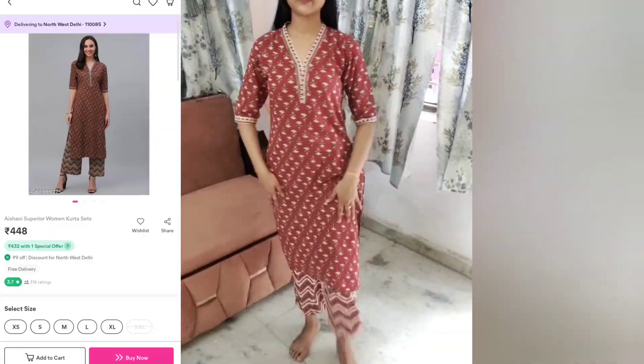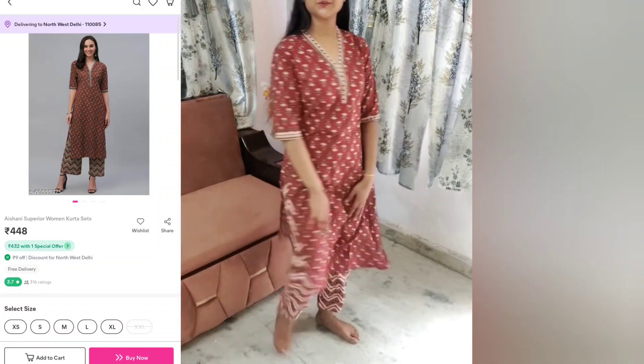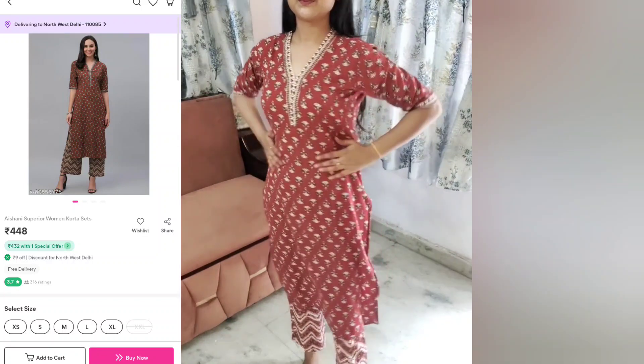It is a very delicate and decent look. This is a shirt with bottom wear and it also has a nice look. I would like to tell you it is fully cotton. When I washed it, the color of this shirt held up very well after wash. The color combination is very good. The pants design is very good and the sleeves and neck area are also very good.